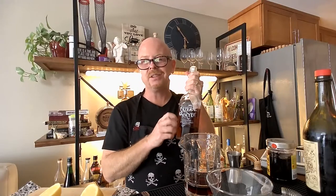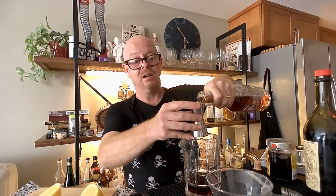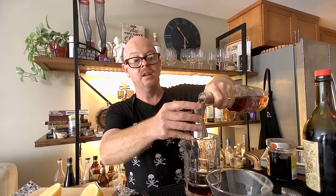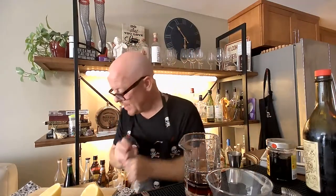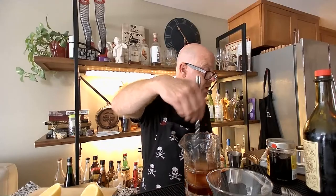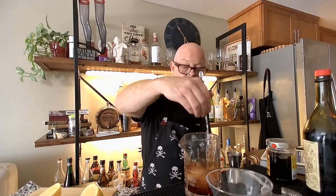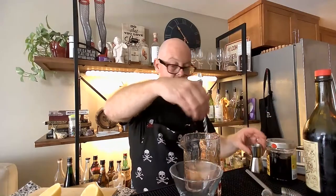Rye can be quite bitter, and my deal on a Manhattan is it should complement the vermouth but it shouldn't overtake it or get in the way of the vermouth. So let's do that one. We've got our syrup, rye, two ounces of vermouth, and our bitters. And I encourage you to chill your glassware, because as soon as you are making any stirred cocktail — Manhattans, martinis — you have lit a fuse.